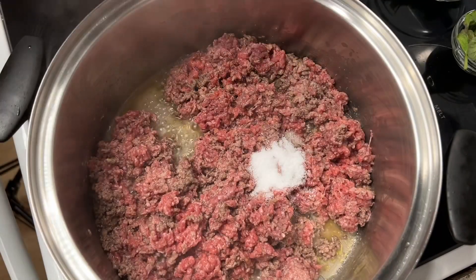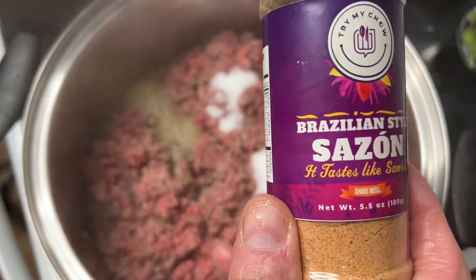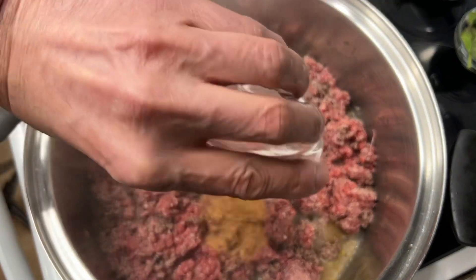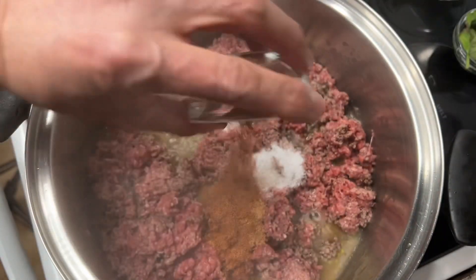Add kosher salt and MSG — don't be afraid, it's perfectly safe, trust me. Next, add Brazilian-style sazon for flavor and Brazilian-style creole for a kick.